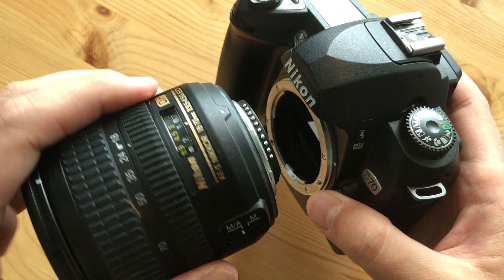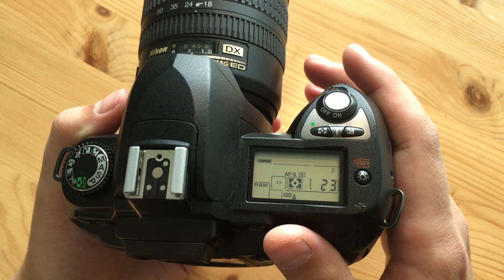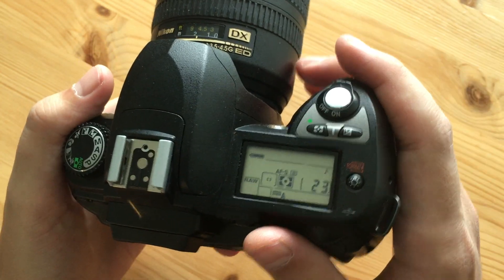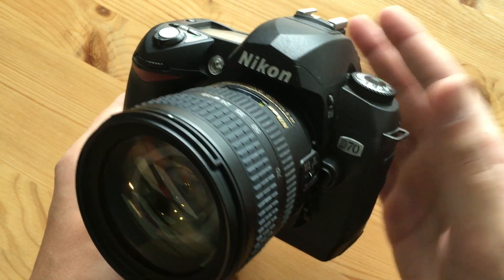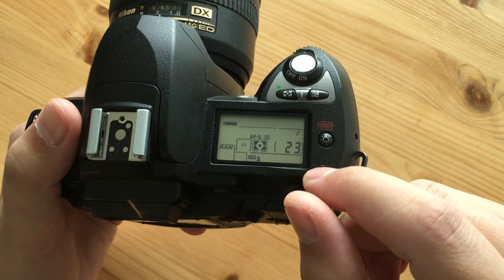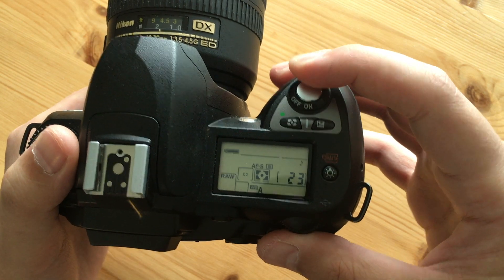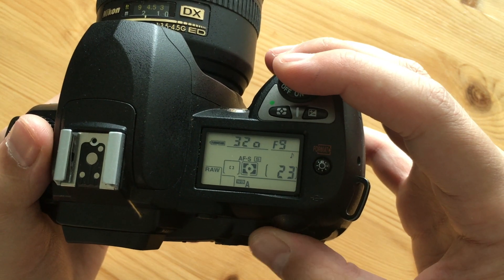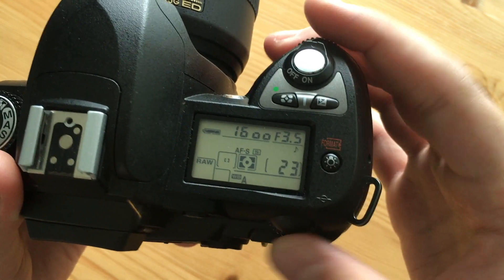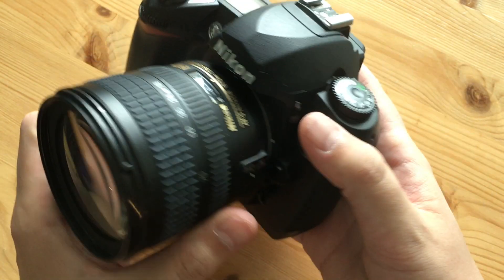It autofocuses with Nikon's AF-D lenses via the built-in screwdriver motor, so you can use older Nikon AF-D lenses without a problem. The sensor is 6.1 megapixels but it is a CCD sensor, and people are still attracted by the unique colors and rendition you get from older CCD sensors. This camera is from 2004 and still looks, shoots, and feels brand new. It also has a top LCD screen — something you can easily spend a lot of money today and not get.